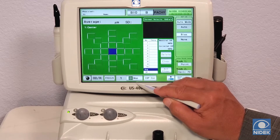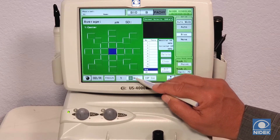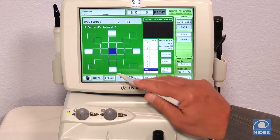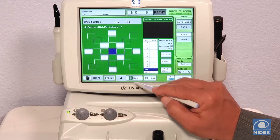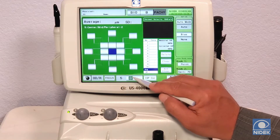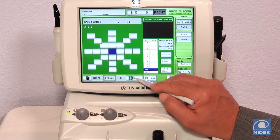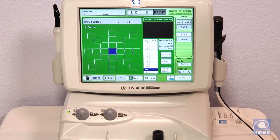We also have this nice feature where we can take measurements on the cornea at different areas that you select. In map 1 we have central cornea. Map 2 we have peripheral, and even more peripheral. Paracentral on map 4. Map 5 covers more of the cornea, and we can do overall cornea if you'd like. I'm just going to keep it on map 1 — we're just going to measure central cornea.